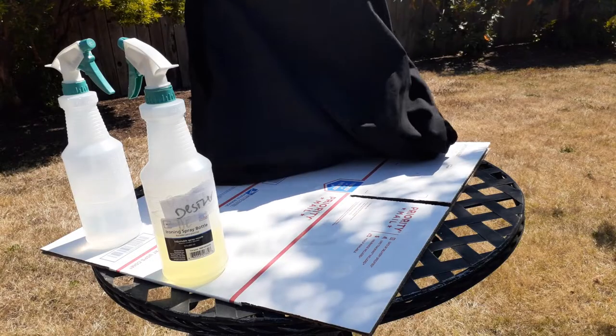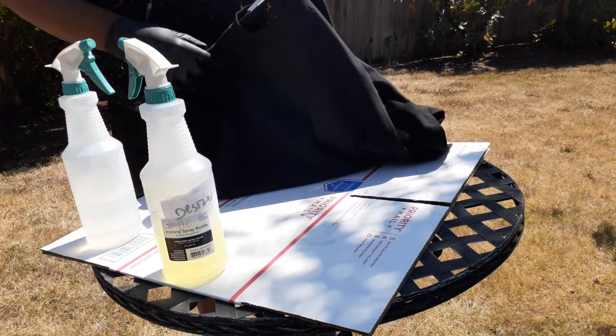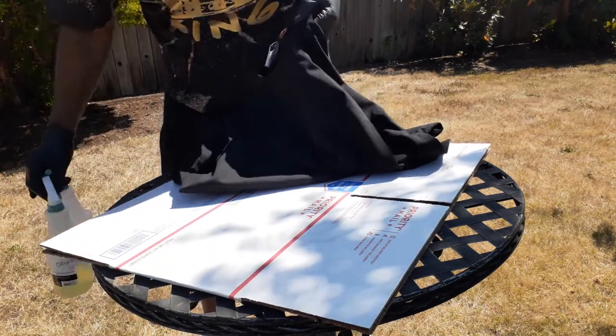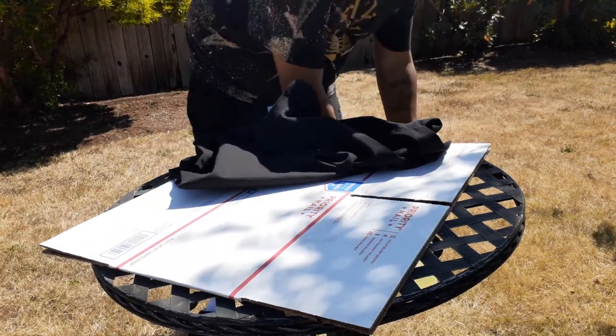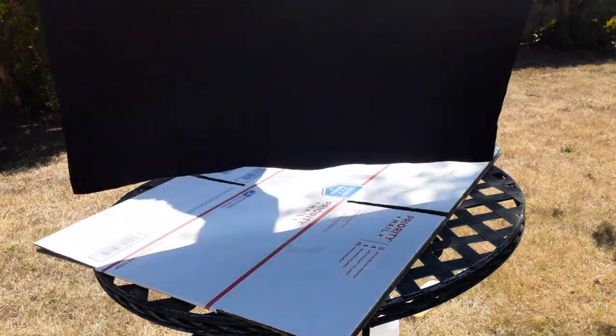I just got a hundred percent cotton Pro Club t-shirt. Sorry about the background noise, just started as I did record. I got a spray bottle full of bleach and a spray bottle with hydrogen peroxide. So to get that look similar to what I'm wearing, here's the process.